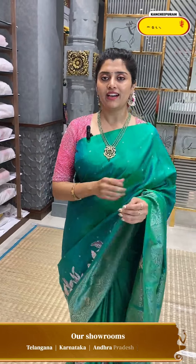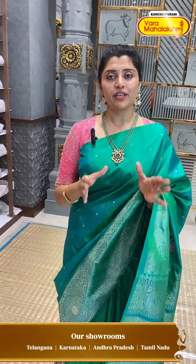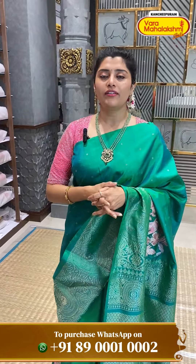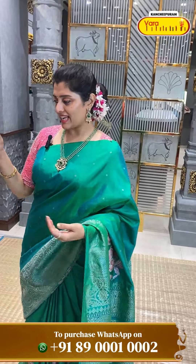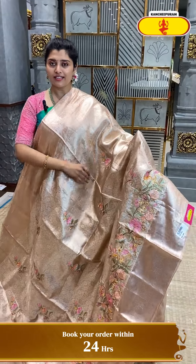All over Hyderabad we have cash on delivery options and across India and also global shipping services. We also have video call options — so if you are abroad, you can definitely do video calls to check the collections.